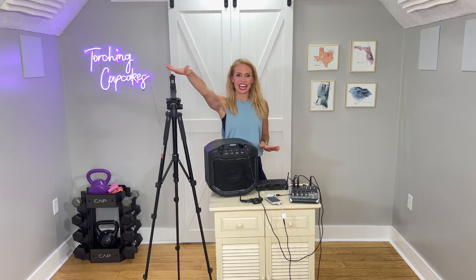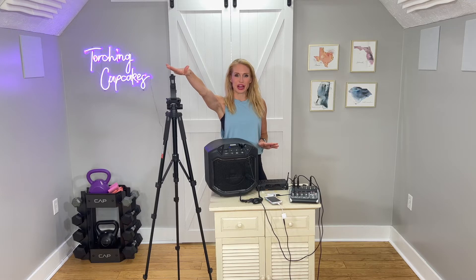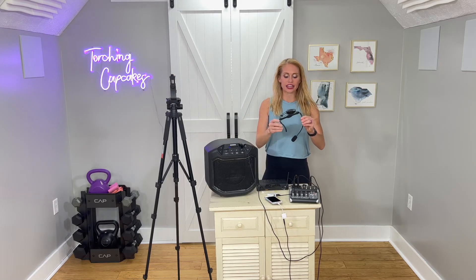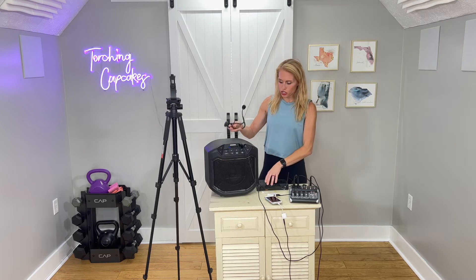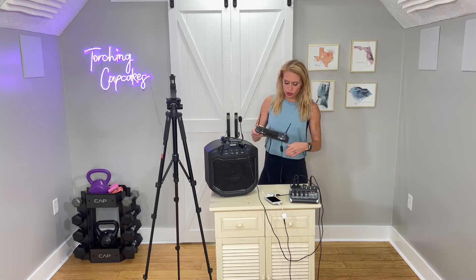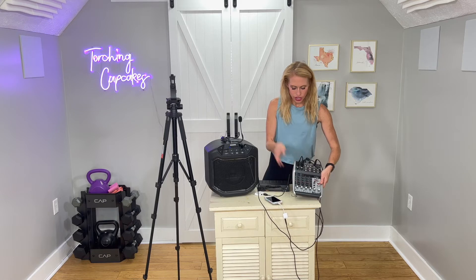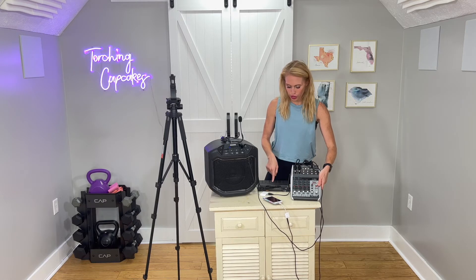Let's pretend I have a phone or an iPad right here that is filming. When I film, I use my iPhone 13 Pro because it has the capability of filming in 4K. For sound, I have an Airline 77 Samsung microphone. This headset goes into a receiver, and the receiver is plugged into my mixer. You can see the line from my microphone receiver goes into the mixer where it says mic.